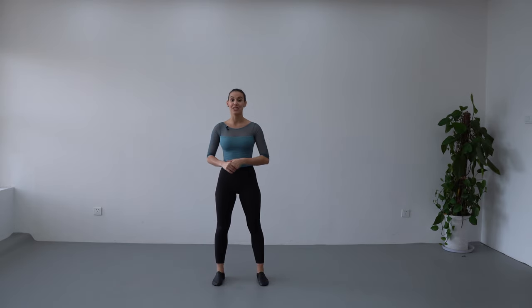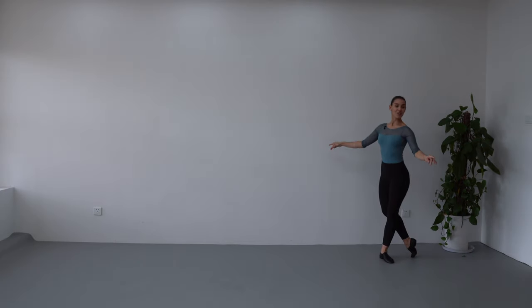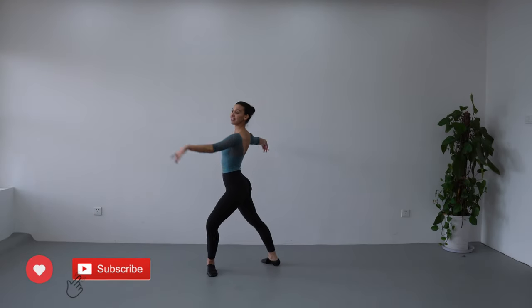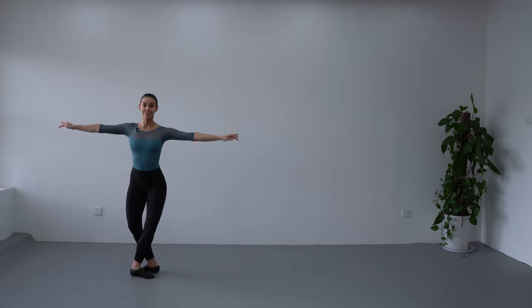Now we are ready to join the three connecting steps that we learned today in a short combination. I'm going to do it one time slow so you can follow me, and the second time you're going to do it alone. Let's get to it: classical pose, tombé, pas de bourrée, faillé, plie, glissade, pas de chat.